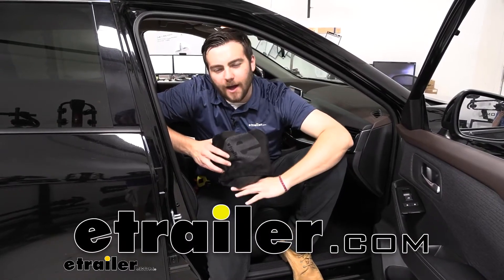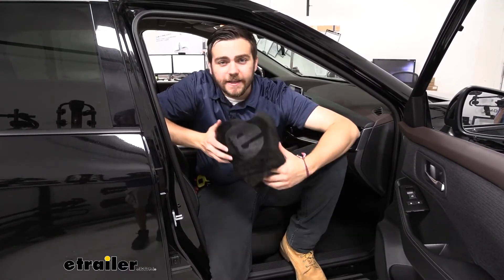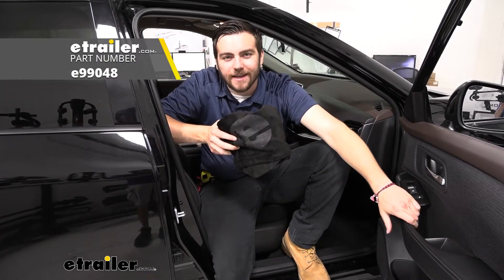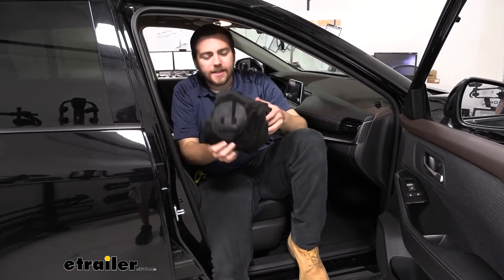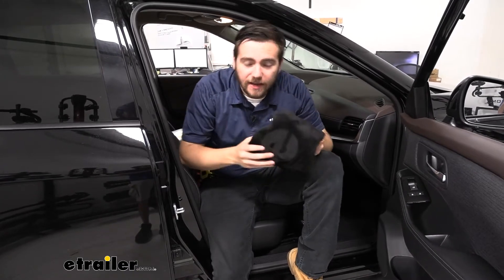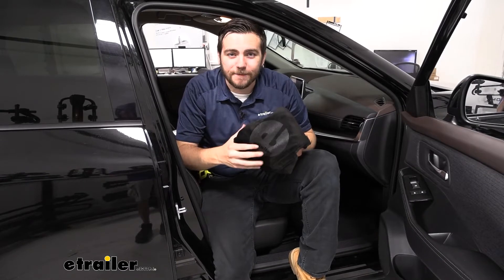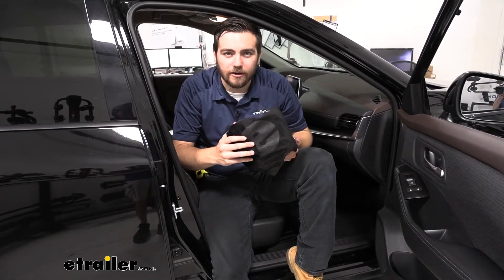Hey everybody, welcome to eTrailer.com. I'm Bobby, and today we're taking a look at the eTrailer Bucket Seat Cover Protector here on our 2021 Nissan Rogue. If you're starting to get into an active lifestyle, or if you just have a need to want to protect your seats, this can be a quick and easy option to start protecting those seats with just a simple little cover.